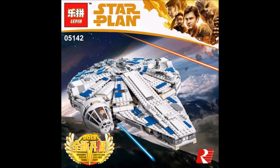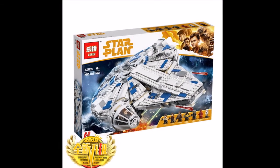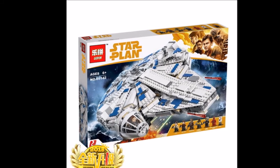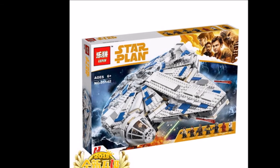But seeing that this is a Star Wars set and it's a movie, I don't think they will cancel it — but maybe they will. This is set 05142, though I'm not quite sure if they will be releasing other sets.